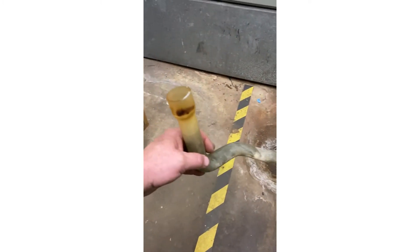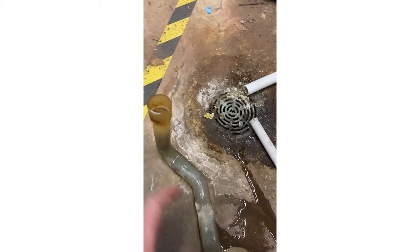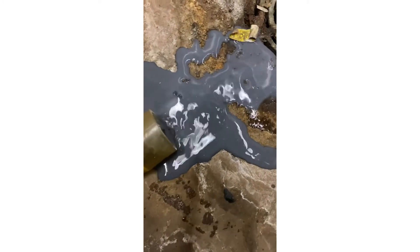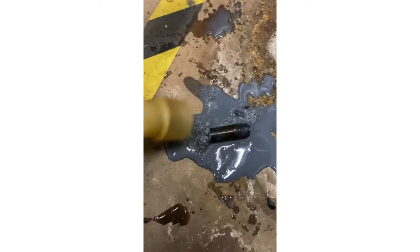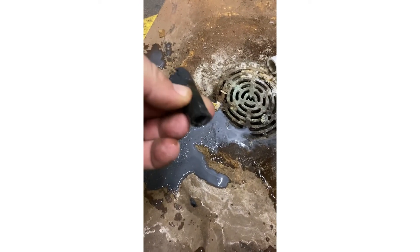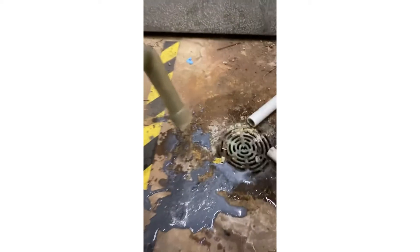This hose is clogged solid. Let me get this apart and show you what's inside of it. Alright, got the hose off — see what comes out of it. Some rubber hose — there's your sludge.